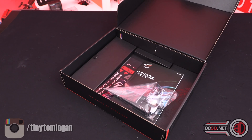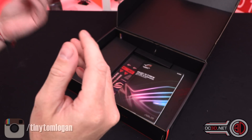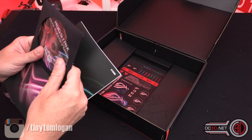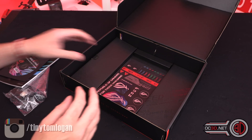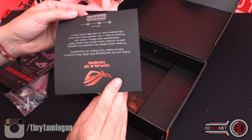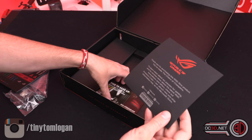In the box: you get your Wi-Fi antenna, your manual, and your driver CD. This one doesn't appear to have the extra badge inside it, but you do get some stickers, and your Welcome to the Republic card for purchasing the ROG Strix product.